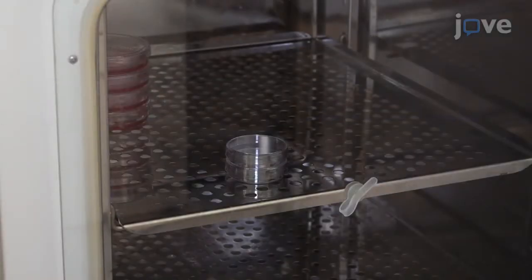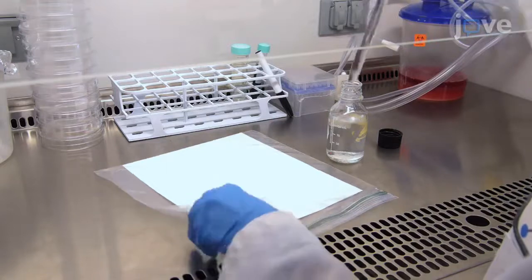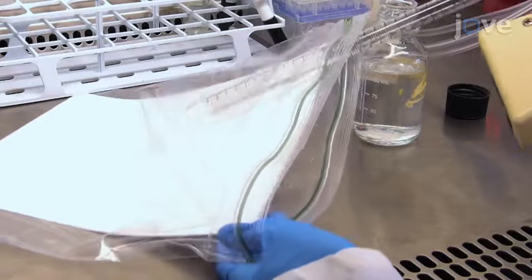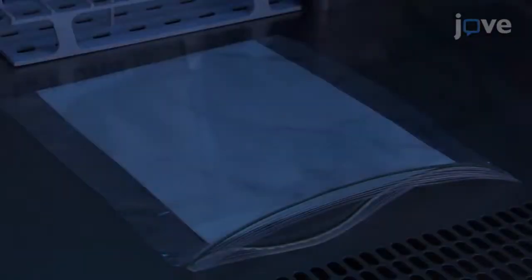After preparing the dish for dissection according to the manuscript, prepare a moist chamber by placing two to three sheets of thick absorbent paper into a plastic bag and use a pipette to wet the surface of the paper with sterile water. Place the chamber under UV light for five minutes to sterilize.